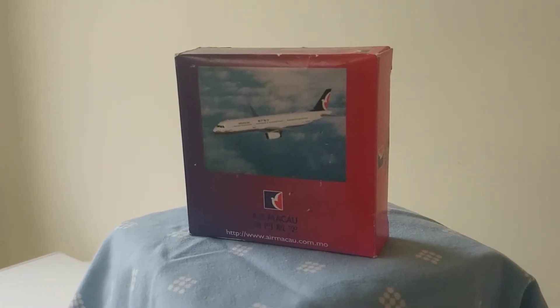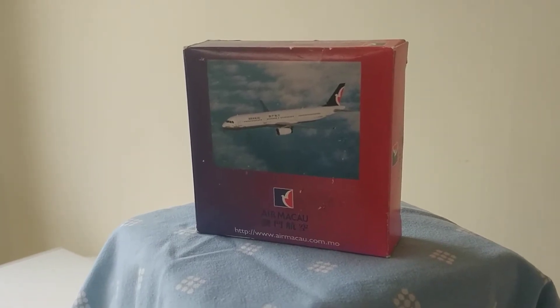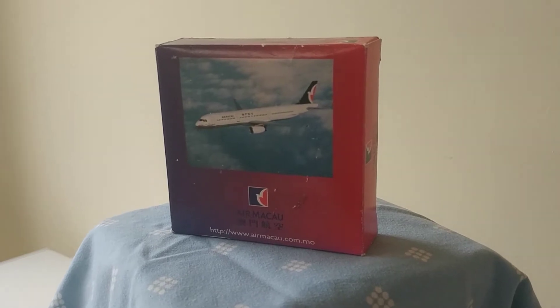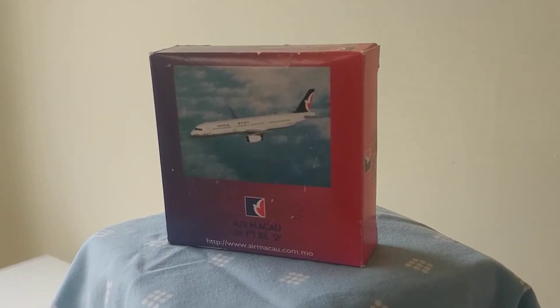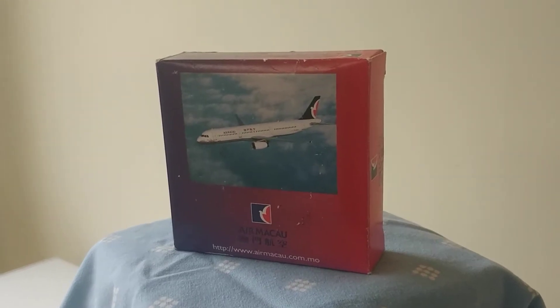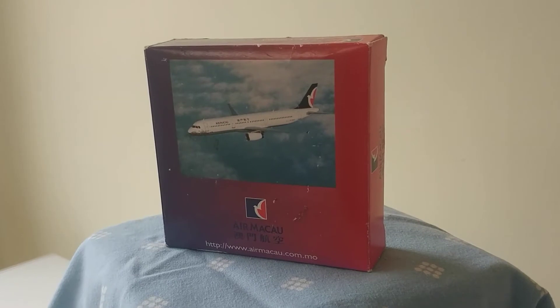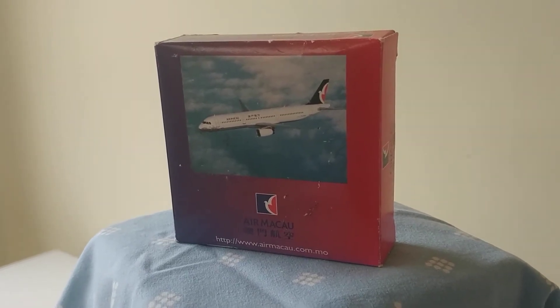Welcome to this McAroo model review. This is an A321 — a Chinese carrier. I often use it as a Thomas Cook A321, even though they've gone bust, but I can still use it as a British Airways A321.